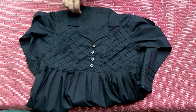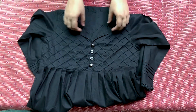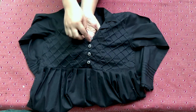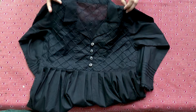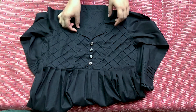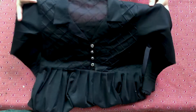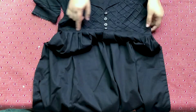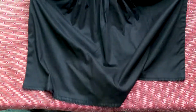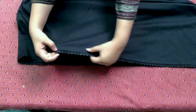I have put all the pin tucks on it. I have put all the pin tucks and 4 buttons on it. I have attached the layers in black.